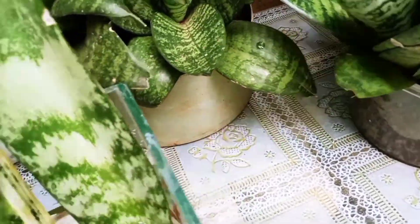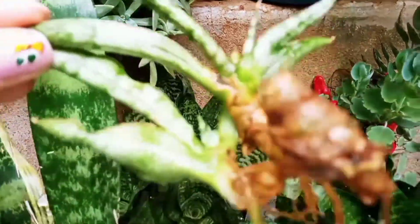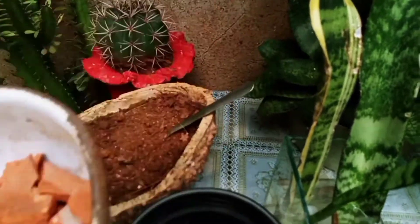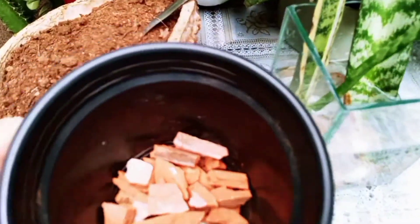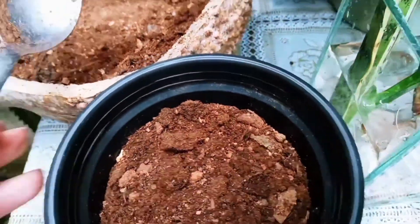These two cuttings are native — these are the Lancas de São Jorge. I got these two cuttings and I will be replanting them. I will be using this vase with a piece of drainage material at the bottom. I put these pieces in, mixed with some substrate, but you can use the substrate of your preference.